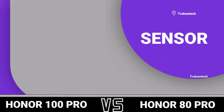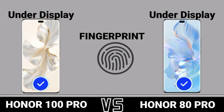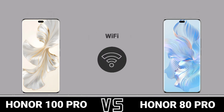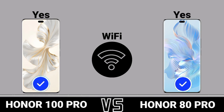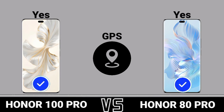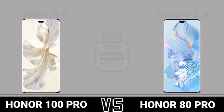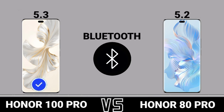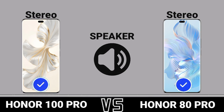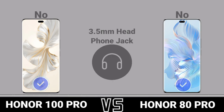Sensor fingerprint. Network. WiFi. WiFi GPS. USB. Bluetooth. Speaker. 3.5mm headphone jack. FM radio.